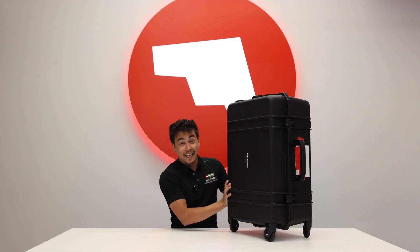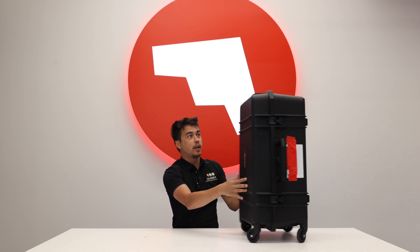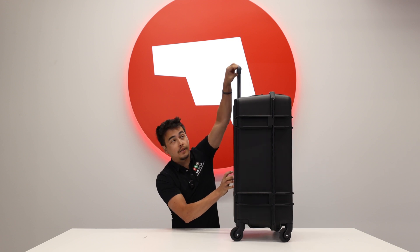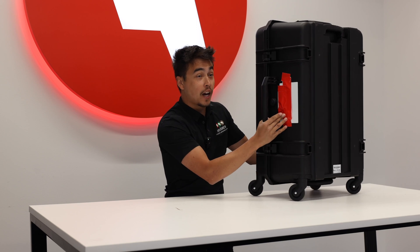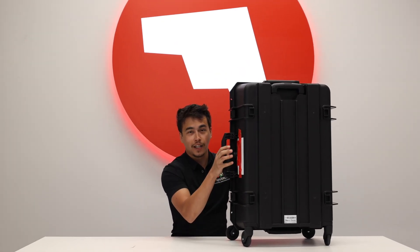First thing we talk about is the case. The case has some caster wheels that work really, really well, as well as a luggage handle, so this thing is great for travel right out of the box. On the outside here, your M350 will come with DJI Care, so you'll have a customer care code. We covered up ours so you don't take it.